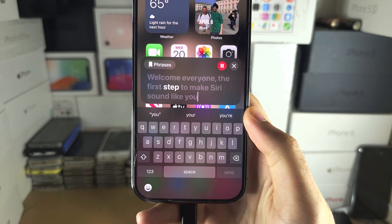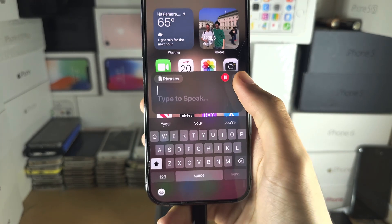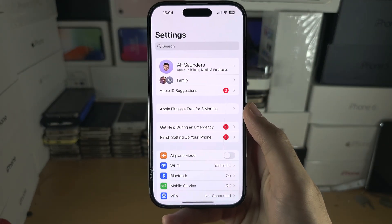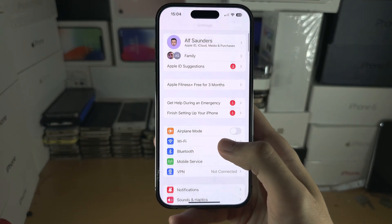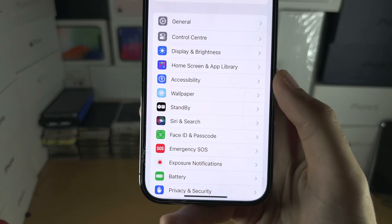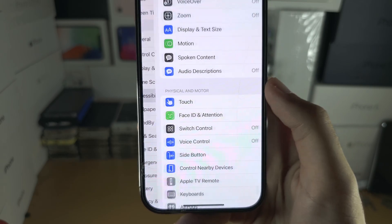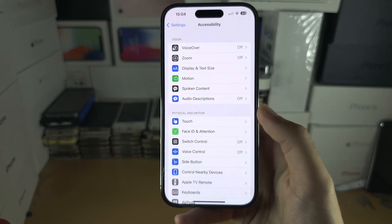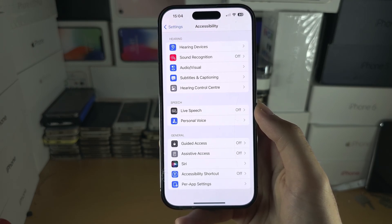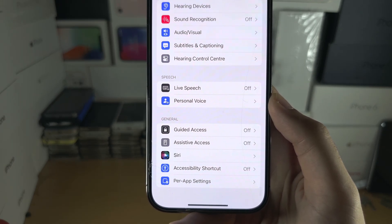Welcome everyone. The first step to make Siri sound like you is to open up the Settings app, and from here scroll all the way down until you see Accessibility. You are then going to scroll down again, and what you're looking for is Personal Voice.